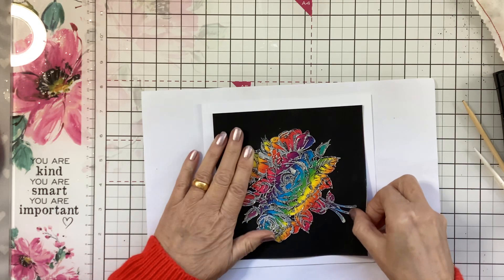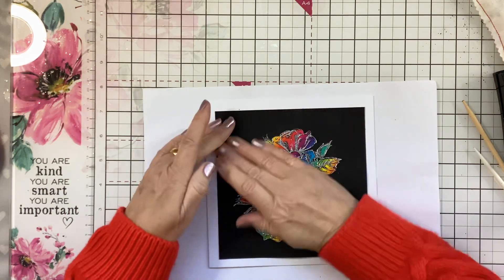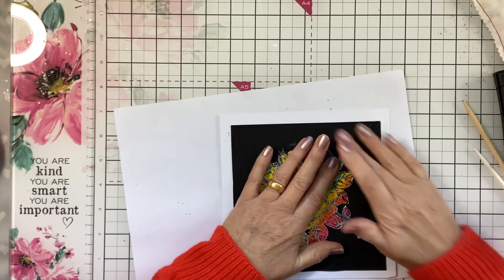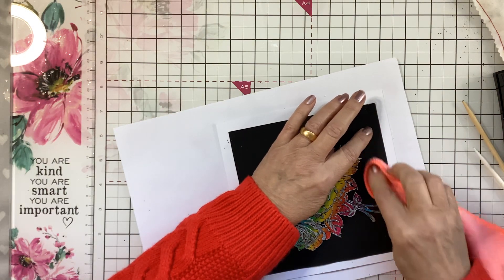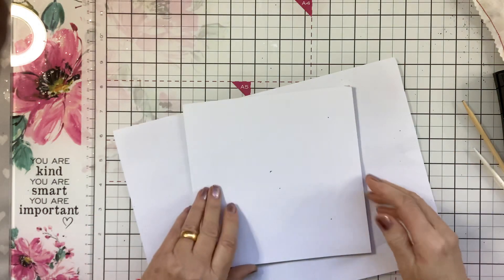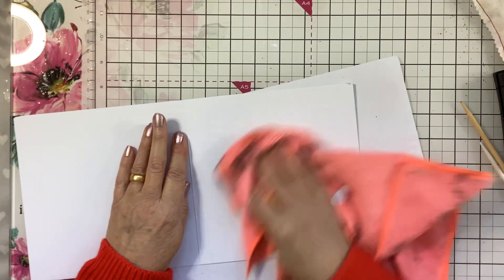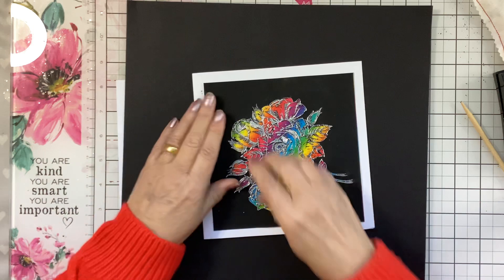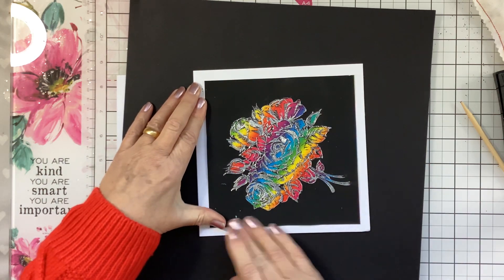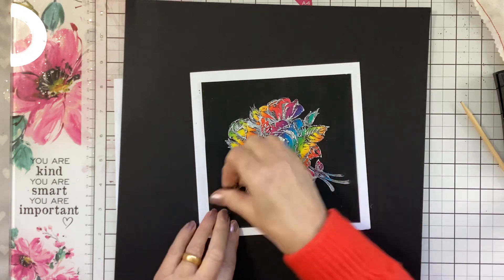That will go central on there. Just got to avoid any glue — press that down, turn it the other way and press it down. Just get my black card and pop that on there. If you do have any warping on your card, pop it through your die machine and that flattens it as well.